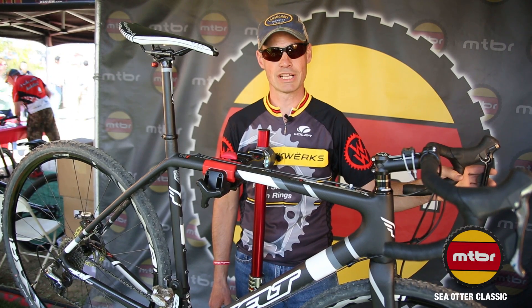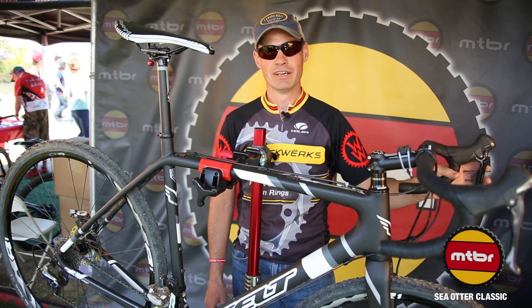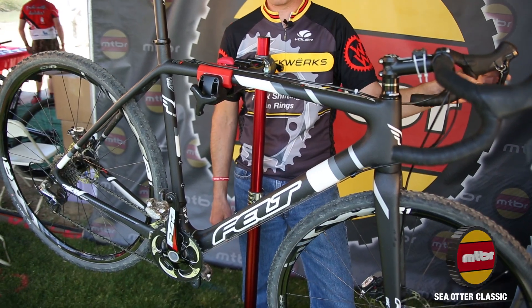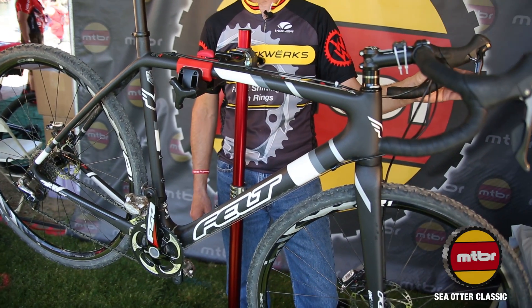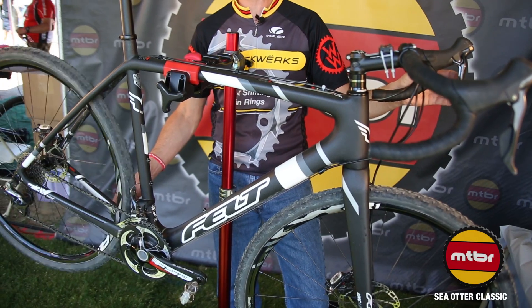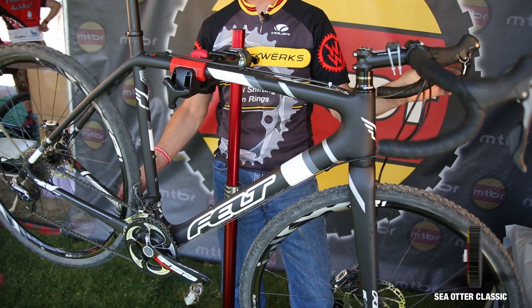To give you a demonstration of the fast shifting, we put this bike up on the stand so I can show you. I've positioned the crank arm in a vertical position just for reference. I'm going to move the derailleur and shift it. As you can see, in a quarter of a turn, the chain is already engaged. That is our fast shifting.